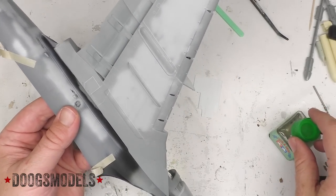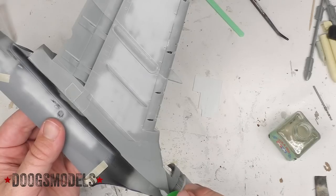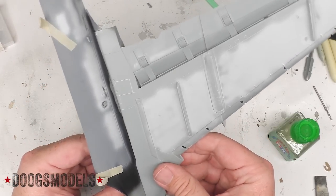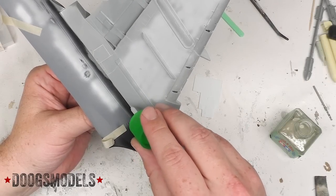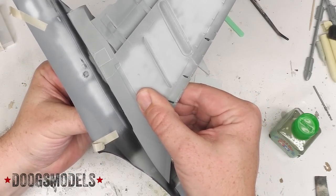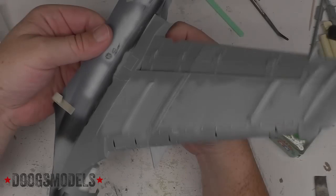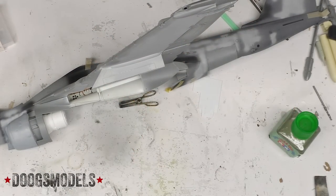Moving on now. Let's go ahead and get the front locked in. This is just a little bit of pressure. I'm going to call that joined, and I'm going to go ahead and knock out the next wing, and then we'll pick back up and we'll start getting ready to close the fuselage after a little tiny bit more painting.